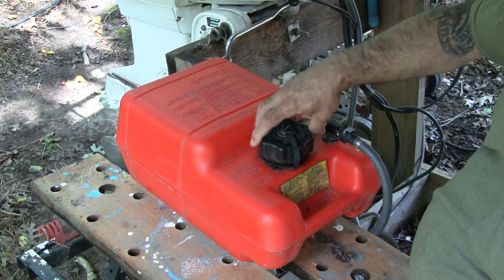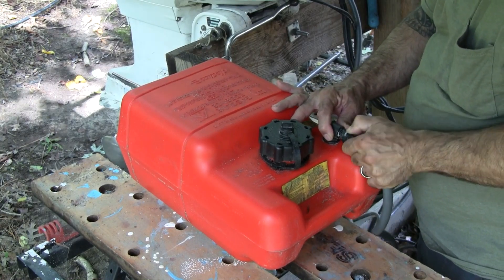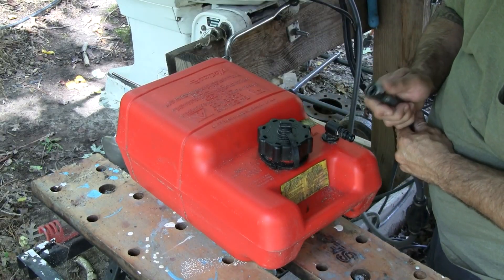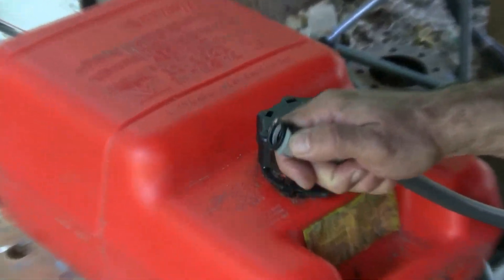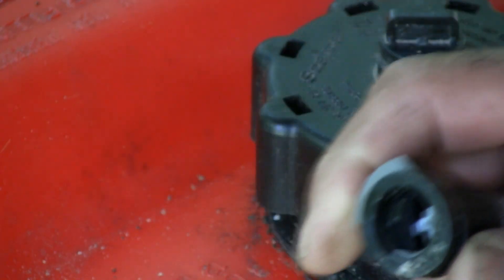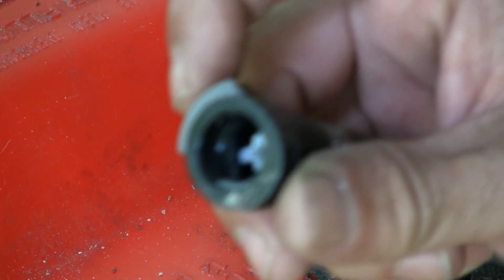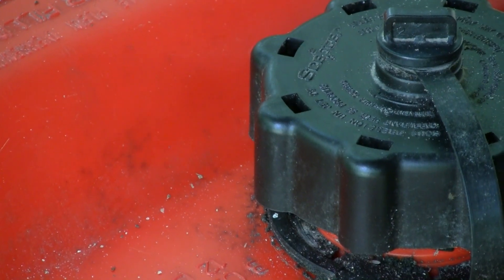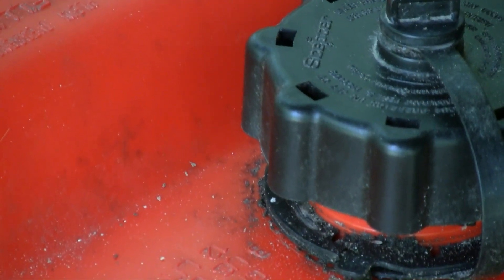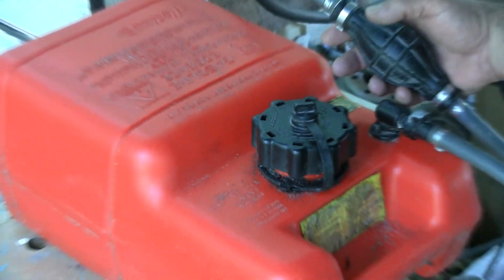One way to test if it's your vent valve is to just slightly loosen your gas cap. Another failure point — and this actually bit me once — is the quick disconnect fitting. For whatever reason, this jammed up on me once and wouldn't let gas flow through it. I had to take it off and poke it with a screwdriver. This happened while I was in the middle of selling a 9.5 Sportwind, and the vent was already confirmed to be operating properly.